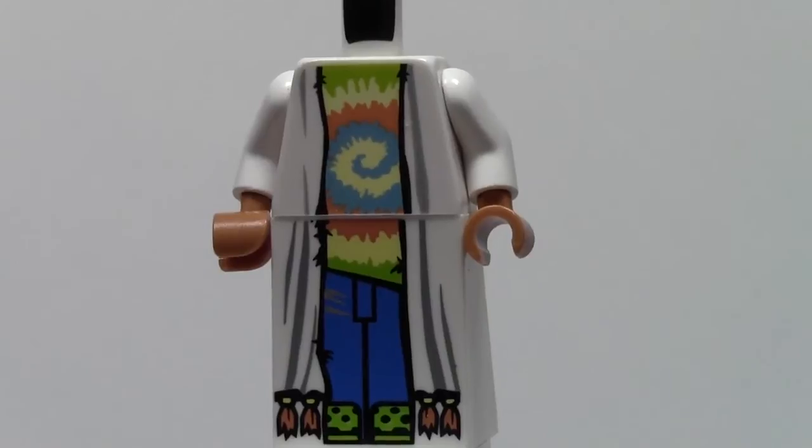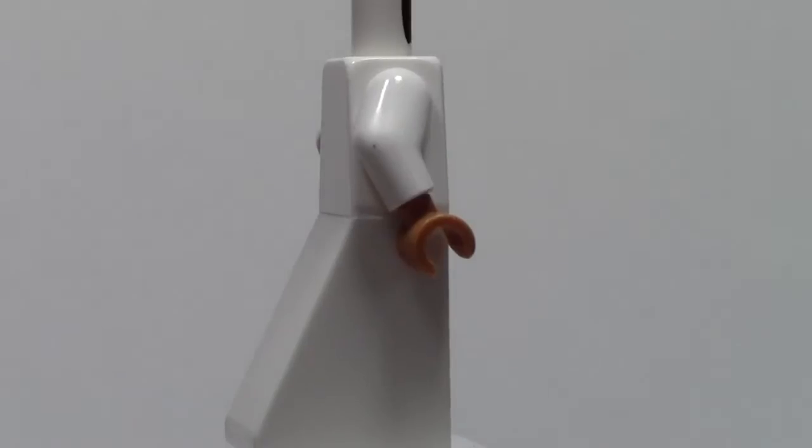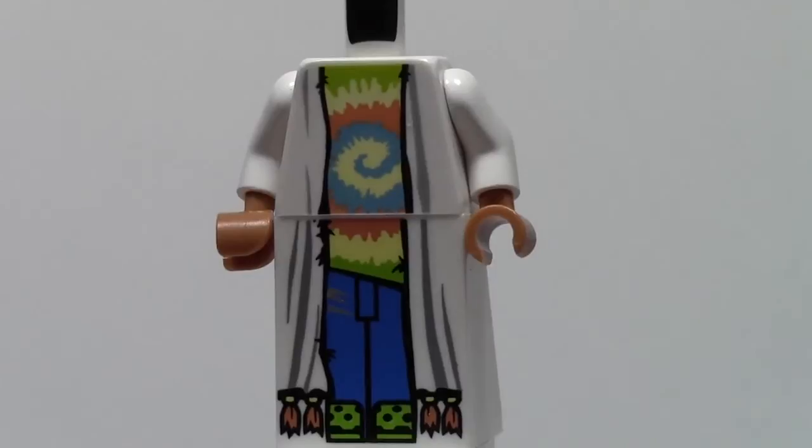Sometimes you just don't get the full effect of what it really looks like without the cape and the head and all that stuff on.